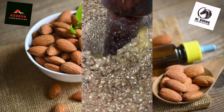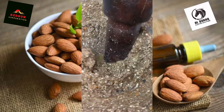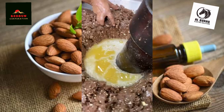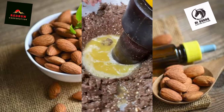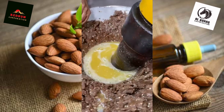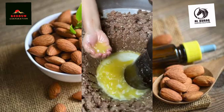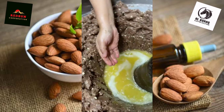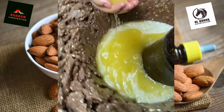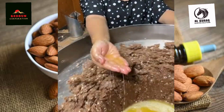The oil is clearly visible, and this is the whole oil made from our badam. Look at the color — this oil is made from the whole almond, top to bottom. Now you can use it for food, skin, or hair care.